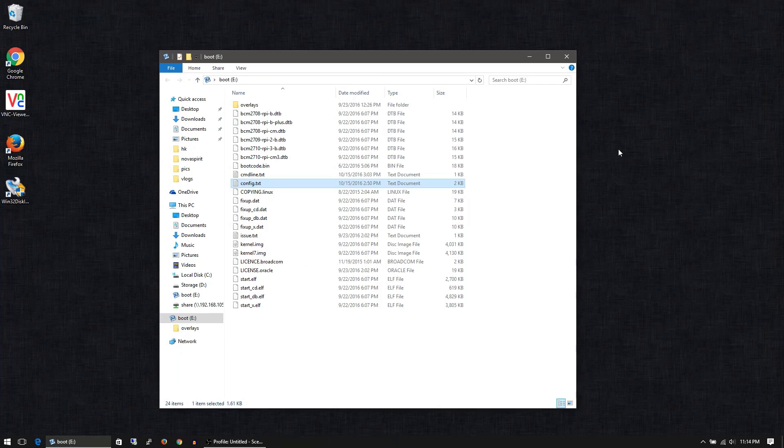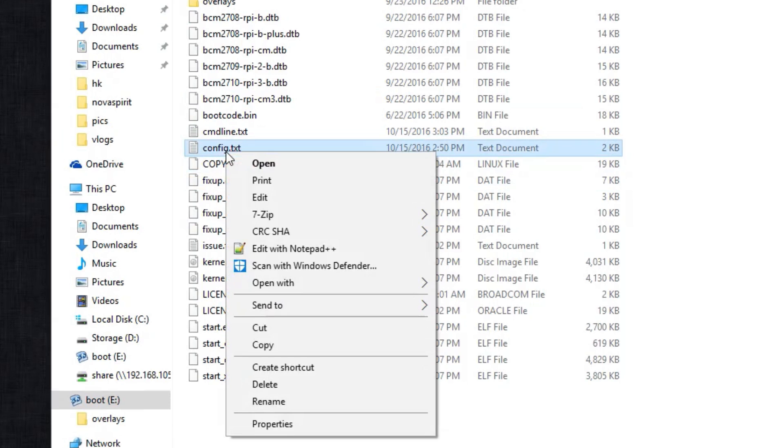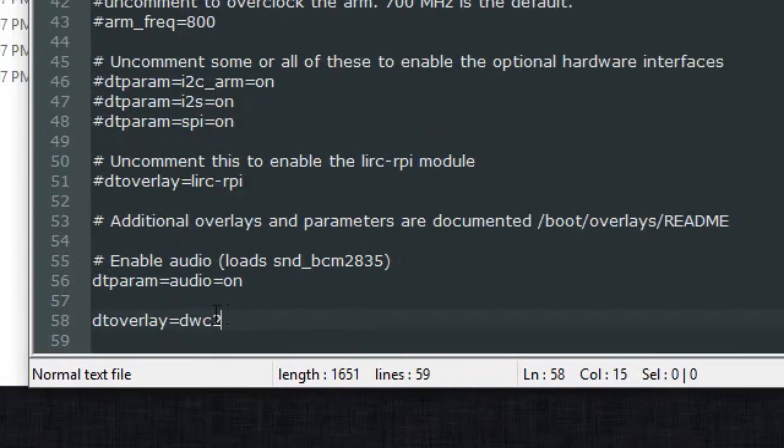Assuming that you have the SD card written already with the Raspberry Pi Pixel image, the first thing we need to do is go into the boot drive of the SD card and modify the config.txt. Scroll down to the bottom and add this line: dt_overlay equals dwc2, which will allow you to load modules.